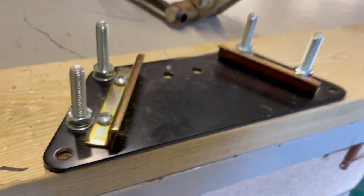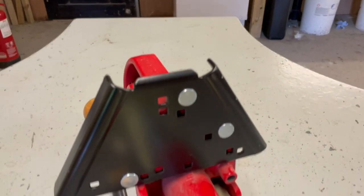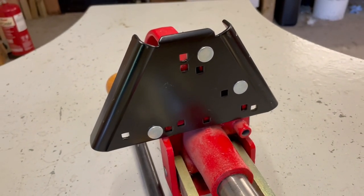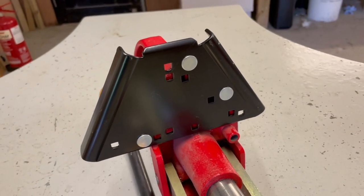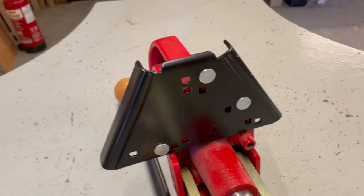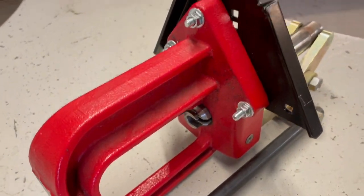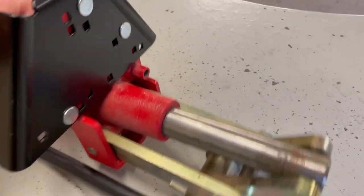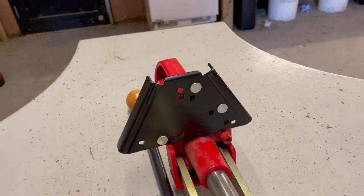These here are the actual locking plates, as we shall see in a bit. Along with the bench plate, there also comes the base block, which again is mild steel, powder-coated black. It comes with three mounting bolts — you can see the heads of them there and the tops there.